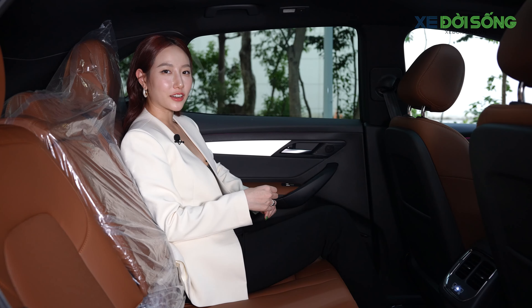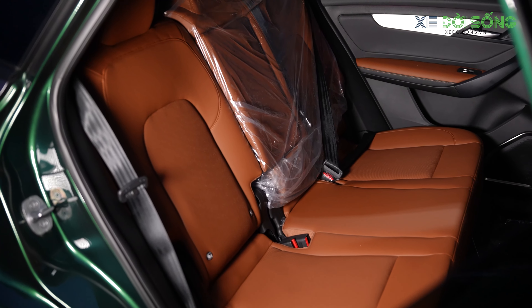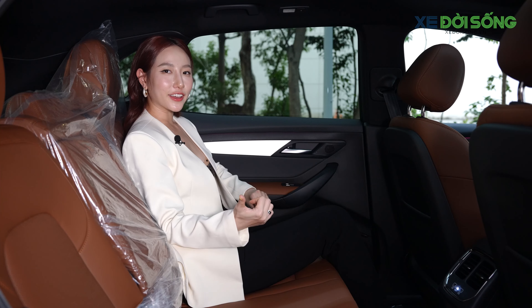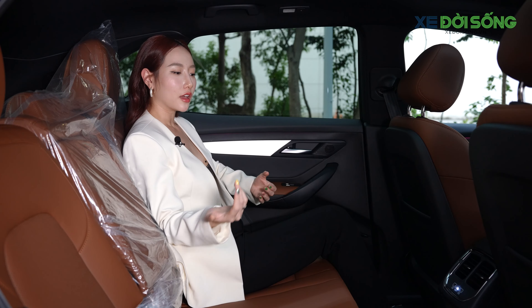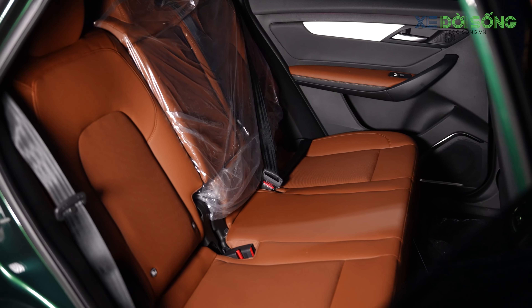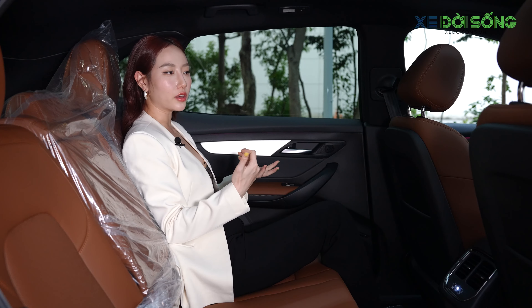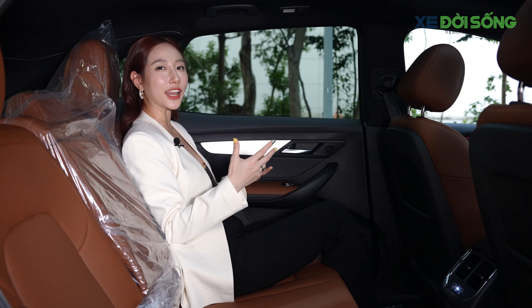VF8 là SUV hạng D nên việc ngồi ở phía sau rất thoải mái, da ghế mềm mại và thế ngồi thoải mái ở hai bên. Tuy nhiên, có một điểm nhô ở chính giữa sàn xe khiến người ngồi giữa không có chỗ gác chân, dễ gây mỏi. Vì vậy, ngồi 4 người sẽ hợp lý hơn so với ngồi đủ 5 người.